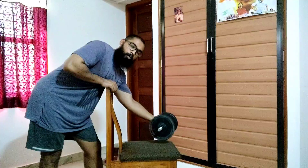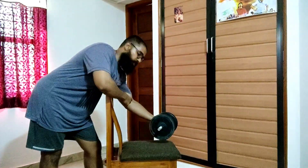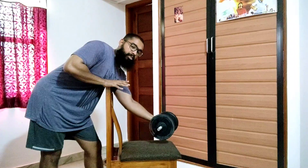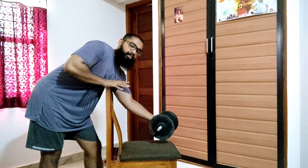You can see that there is a long moment arm between the axis of rotation and the line of force, hence proving that preacher curls actually loads the bicep brachii in the lengthened position.